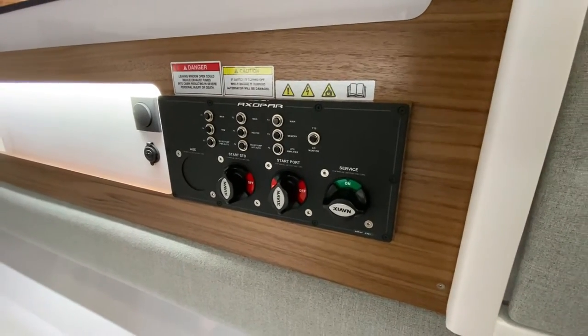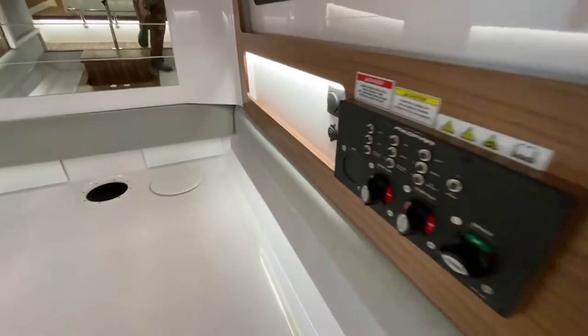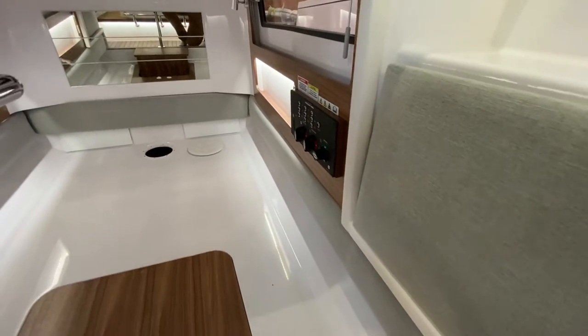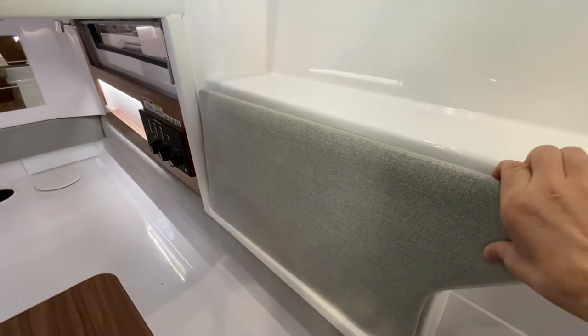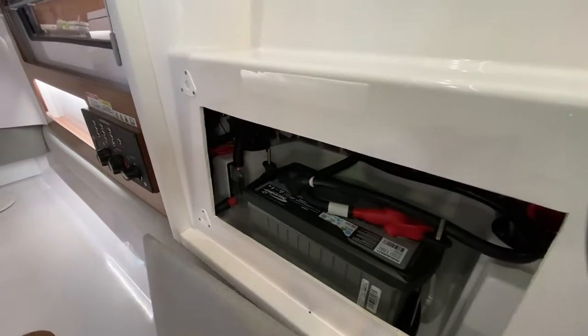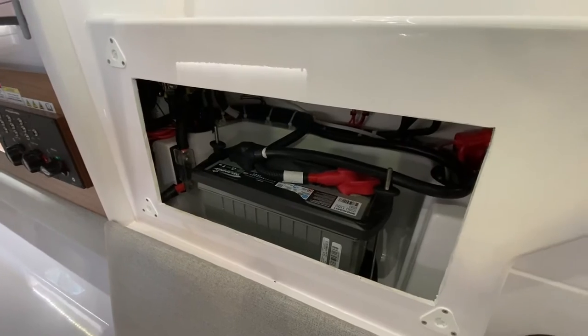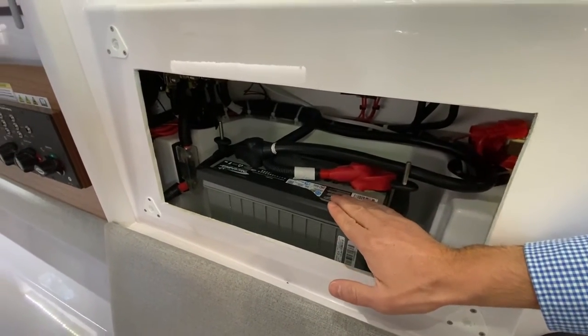Now, where the batteries are located — with twin engines you typically have three batteries back here. This is where the batteries are hidden; this is your port engine start battery.